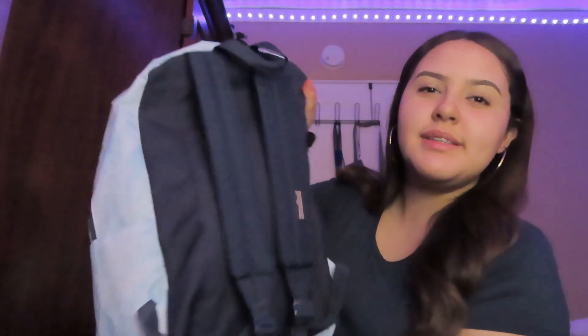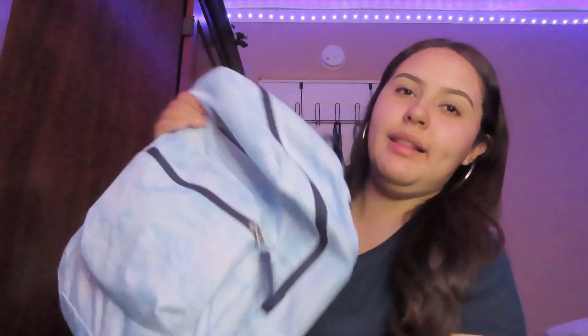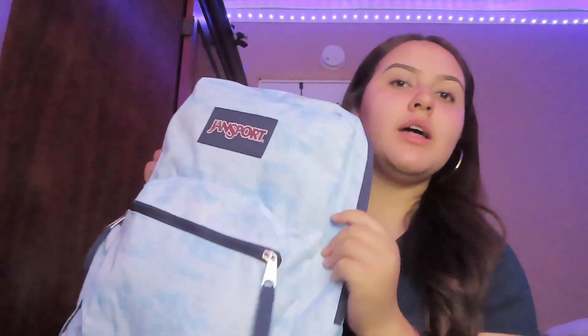Just to show you guys — I know I already showed you guys my online haul — but this is my backpack that I got for this year. It's a JanSport backpack, blue, like baby blue, sky blue with white. It's so cute, I love it. I don't have a lot of stuff in my backpack, but the stuff that I need. Just in case you guys don't know, I am going to be a freshman in college and I'm only taking one in-person class; the rest are going to be online. So that's why I don't have a lot of pencils or notebooks. Let's get started — this one only has two pockets, a little pocket and the big pocket.